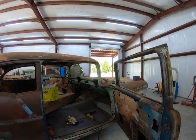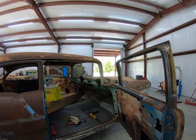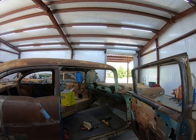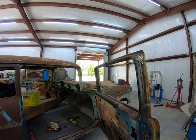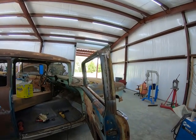Subscribe - we're close to a thousand. I sure would like to get there, and remember we got the giveaway of the 56 Chevrolet night light that we're gonna give away when we hit a thousand subscribers. All right, till next time - catch y'all later.